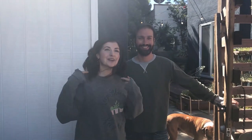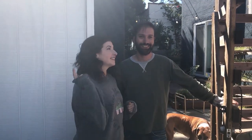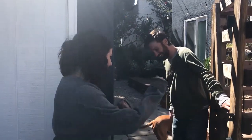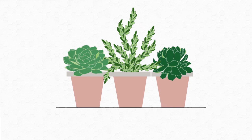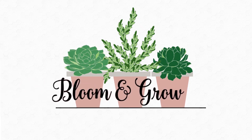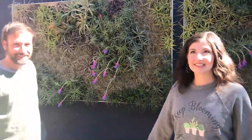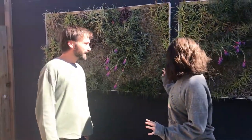Hi plant friends, Maria from Bloom and Grow Radio and I'm here with Josh, the Airplant Man, if you remember from our episode on Airplant 101. Welcome to the studio, come on in. Alright so Josh, what are we standing in this magical, mystical world of air plants?